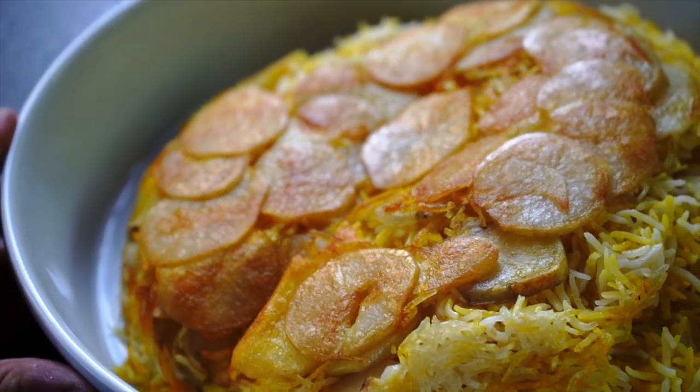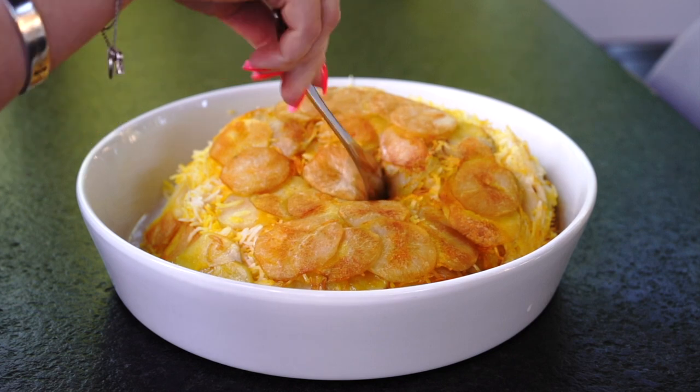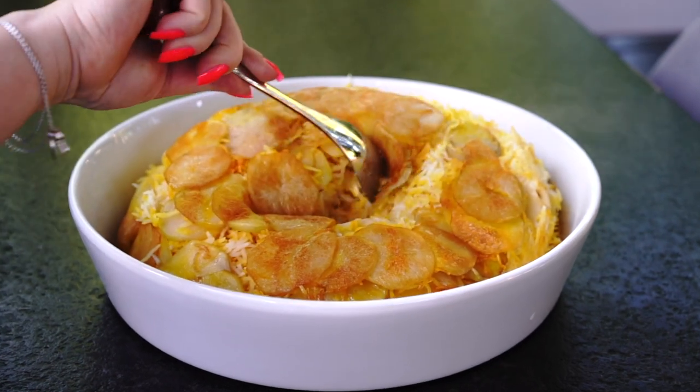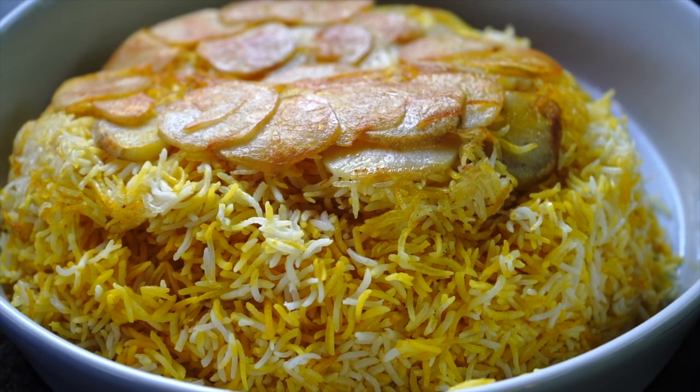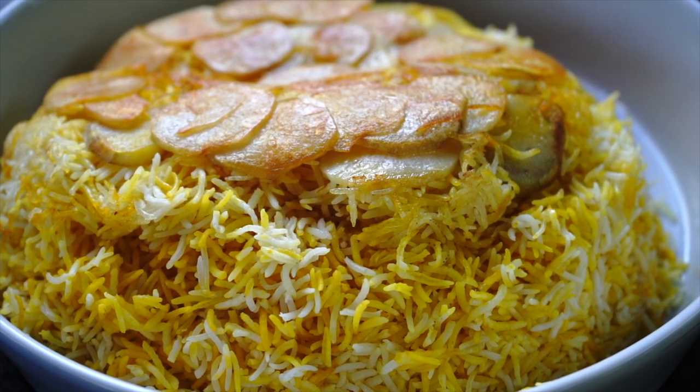Very fluffy rice with a nice layer of crispy potatoes on top. I gotta say, the potatoes are to die for. I hope you liked this recipe — thank you for watching and I will see you soon.